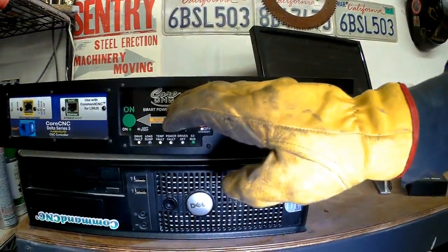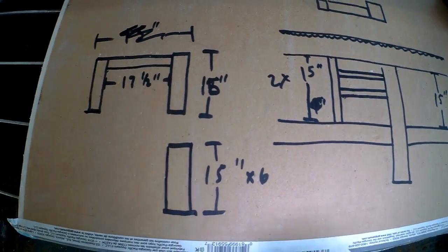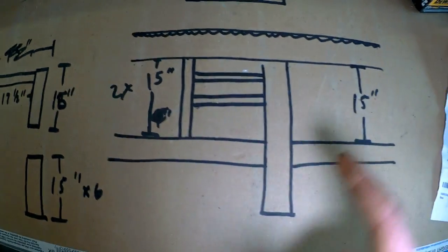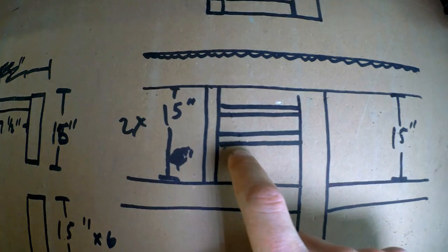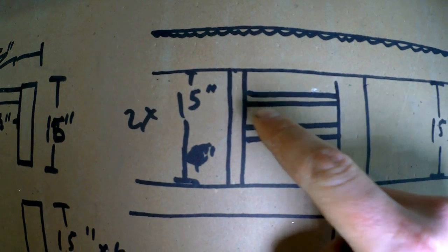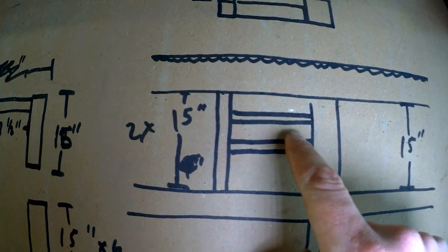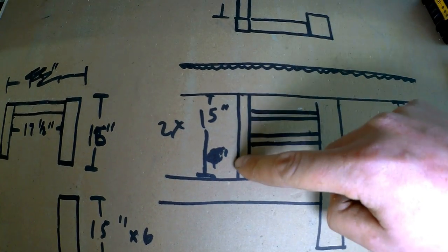Regardless, I need to make a shelf — or two shelves — for this desktop and the drivers to sit underneath the table. This is basically a view of the side of the table. Here's my gear rack, the top tube, bottom tube, and the center vertical post that supports the center of the table. What we're going to be building is these little pieces in here. Once this is all done, I want the desktop computer to sit up here and the command CNC unit to sit down here.